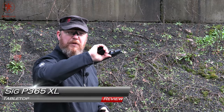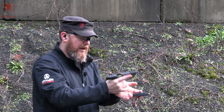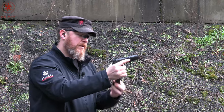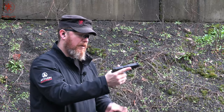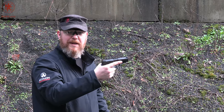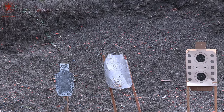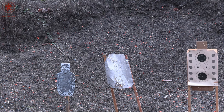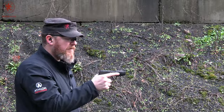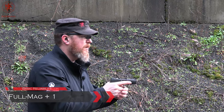Sig P365XL — the one that almost fits in my banana hands. Start things off as always with our full mag plus one. We're using Fiocchi 115 grain. The purpose of the full mag plus one is to break in the gun a little and see if it runs that way, because surprisingly some don't. We do have a piece of steel today at about 12, maybe 15 yards. Not that far away, but we're forced to use the smaller range today. Let's see how it goes.